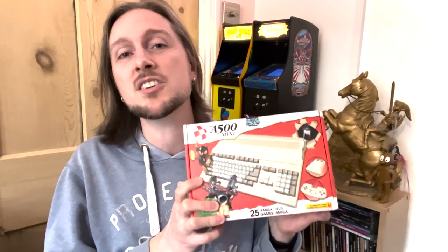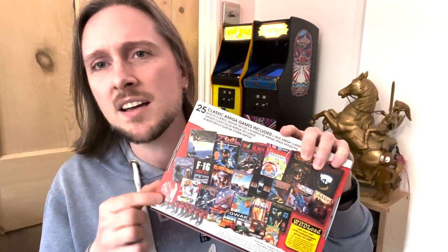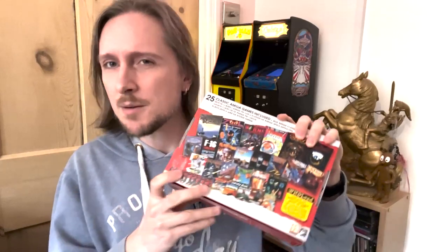This particular unit has got 25 games built in and the ability to have more games installed on it via a USB card, so I'm excited to try it — I think it's going to be lots of fun. This unit was sent to me by Koch Media, which is very kind. It's already been opened, as you can see from the sticker, but I haven't opened it yet, so I'm going to do that on camera now and take a look inside.